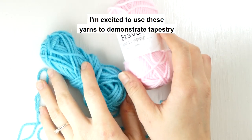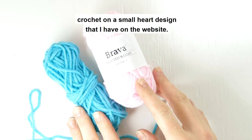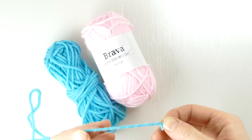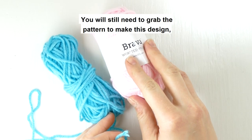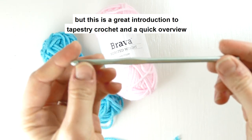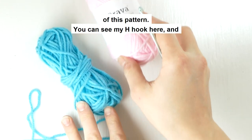Hey everybody, Amelia here. Today I'm excited to use these yarns to demonstrate tapestry crochet on a small heart design that I have on the website. You will still need to grab the pattern to make this design, but this is a great introduction to tapestry crochet and a quick overview of this pattern.